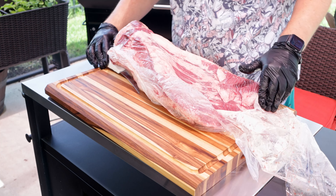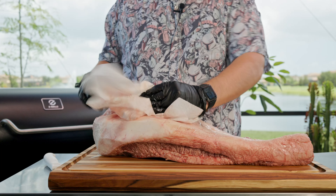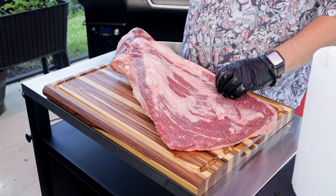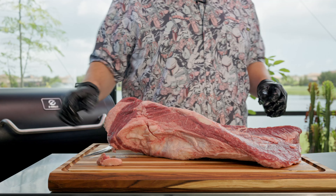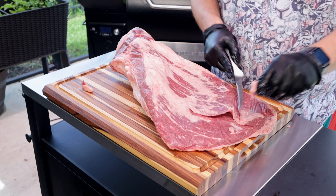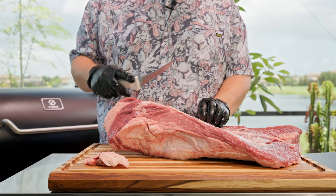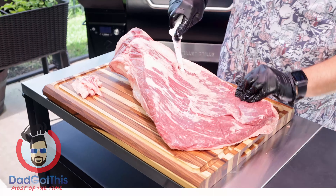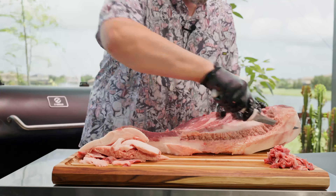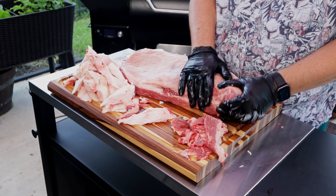The last brisket I got from my big box store was weirdly shaped — as is this one. The goal on this one is a minimal trim: just removing anything kind of loose, any silver skin, anything on the bottom side that's going to keep my rub from sticking. You want a nice sharp knife — this one's actually really cheap, I'll throw a link to it, I got it off Amazon. All I'm doing is a basic backyard trim, getting off loose fat, trimming off any big chunks, and just cleaning it up. There's a longer members-only version if you're interested.